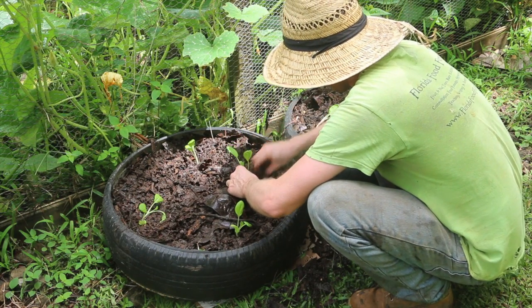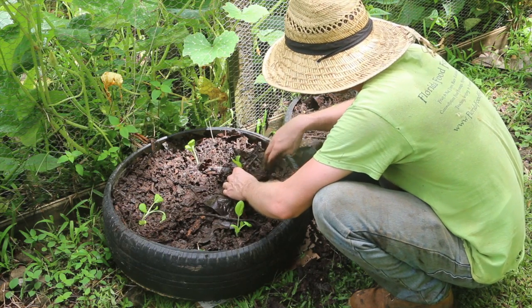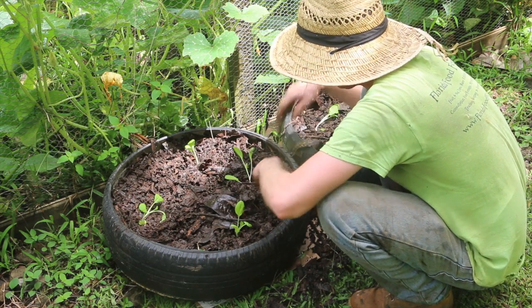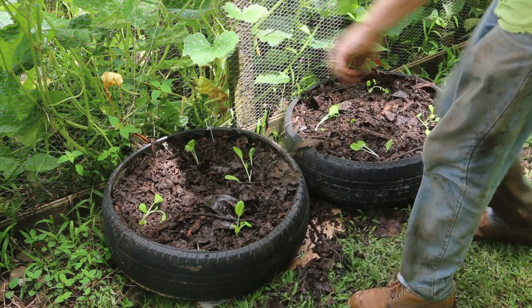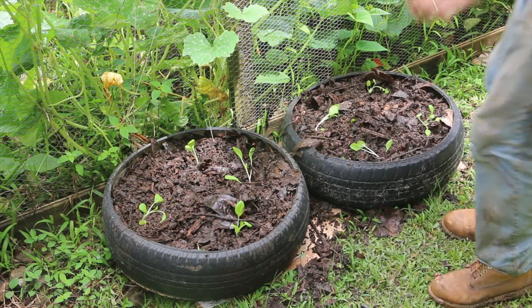It's a tuck-tuck right there — son of a gun! Stay away from my tire garden. There we go — instant tire gardens! And that is how easy it is to make a tire garden.